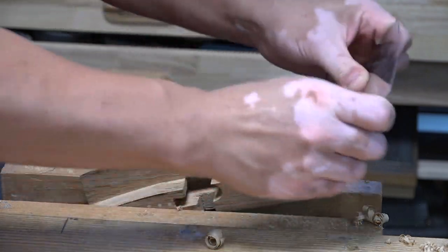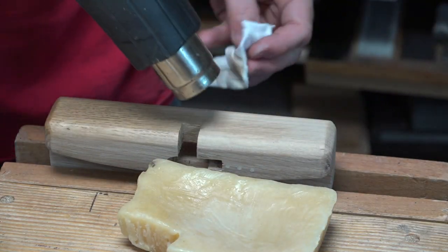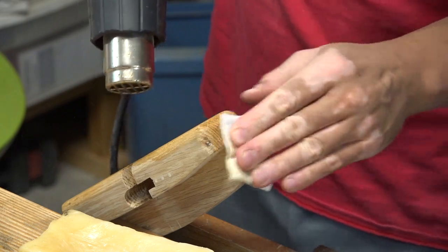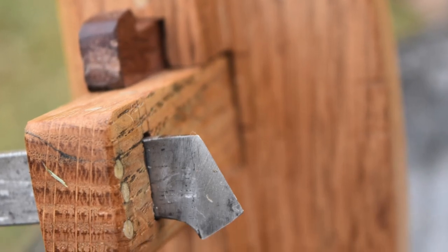After breaking all the edges and smoothing out all the surfaces, I applied a beeswax finish. It involves heating up the wax, applying it onto the wood, then heating up the wood and removing most of the wax. I hope you enjoyed this project and I'll see you next time.